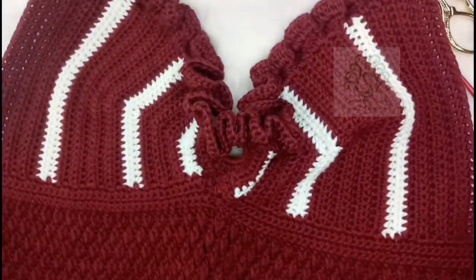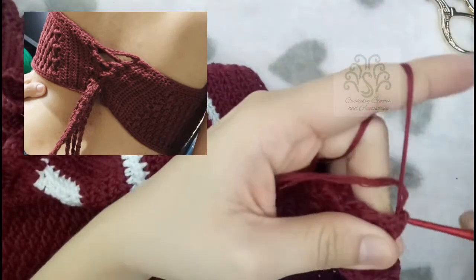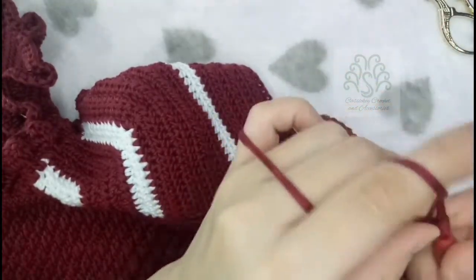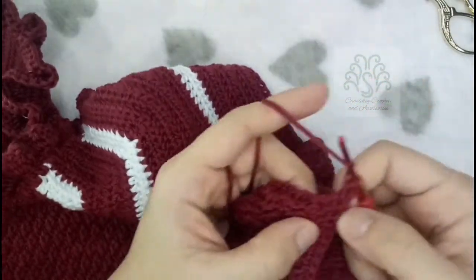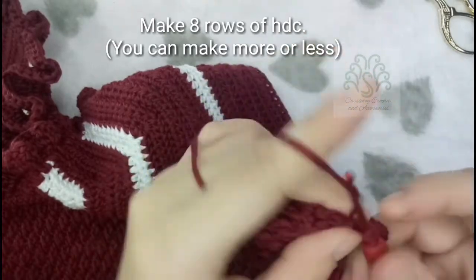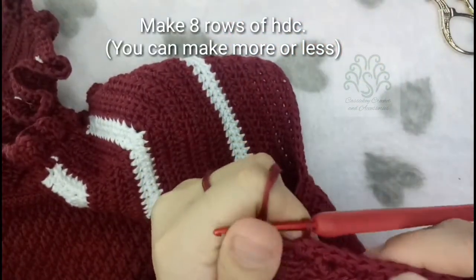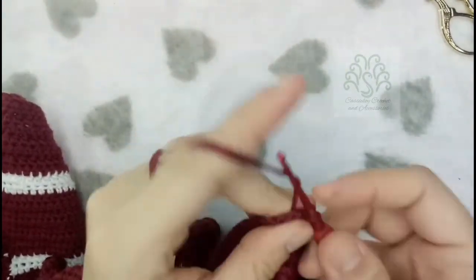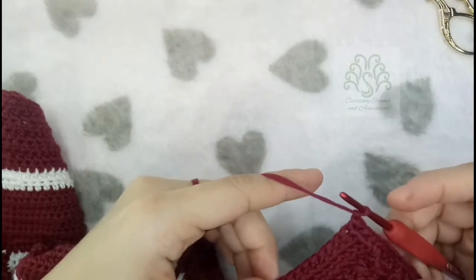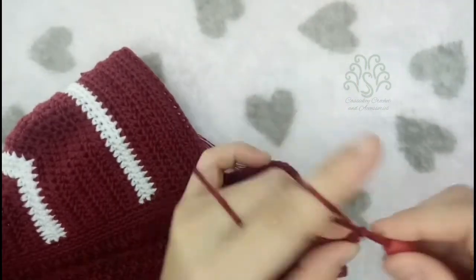This is how it looks like right now. Now we will be extending the length of the back part by placing half-double crochets. For the parts where we have single crochet rows, just place 1 half-double crochet there. For the alpine stitches, place 2 half-double crochets. So we have 2 half-double crochets on the alpine stitches, and on the rows with single crochets just place 1 half-double crochet there. I have now placed 8 rows of half-double crochets.